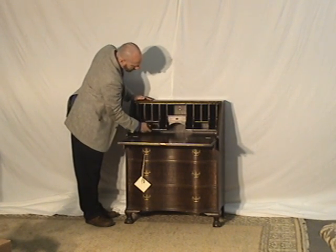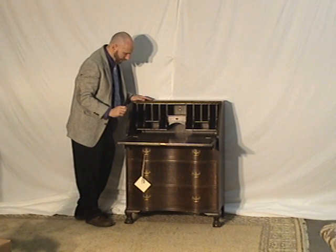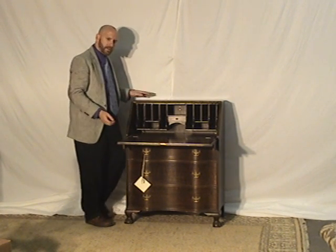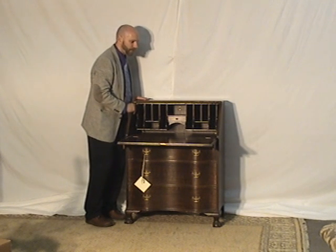The little drawers are in good shape, and the cubby holes are sturdy — sometimes they're not. If you've seen a number of antiques elsewhere, some of these secretaries, you know it's worth double-checking things and making sure that everything's sturdy and rigid as it should be.